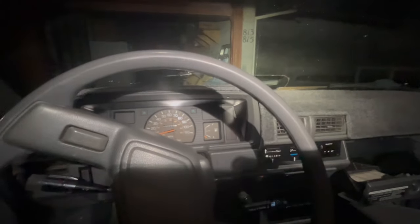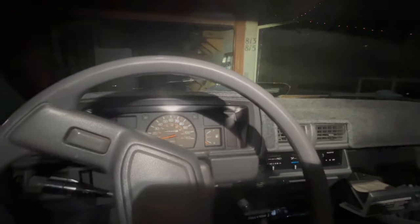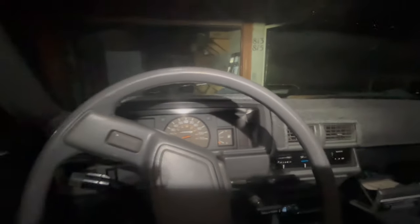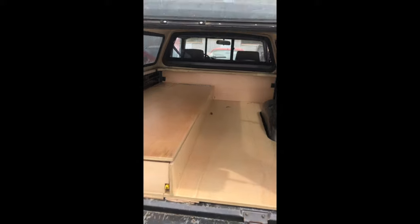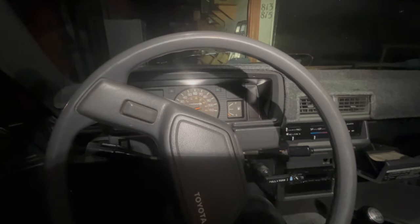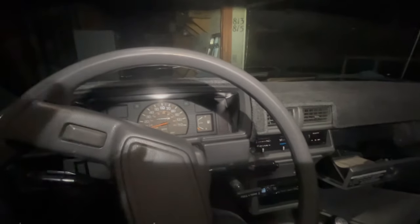Somebody took the truck and it was gone for a few weeks — I thought I'd never see it again. Luckily the police found it in the next city over. I went to the tow yard with no idea what condition it was in, and it turned out to be all in one piece. This truck means a lot to me — it's a piece of shit sometimes, but I love it.